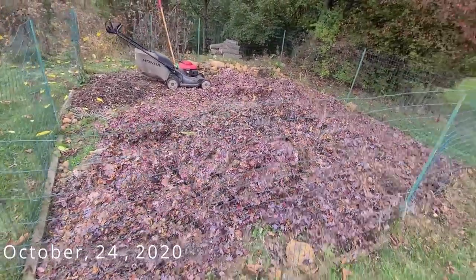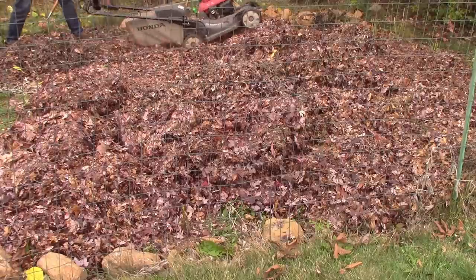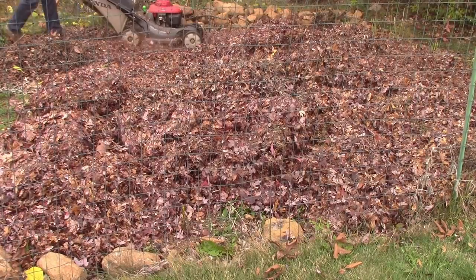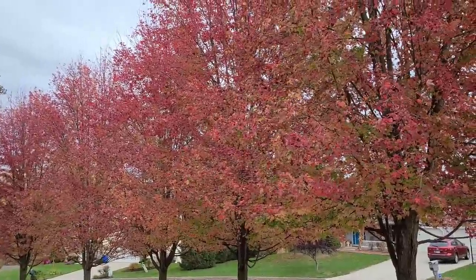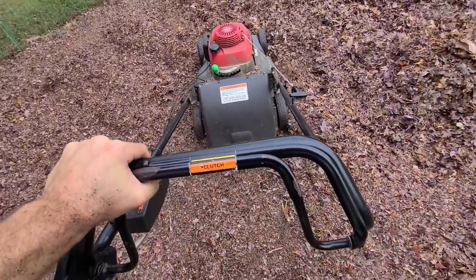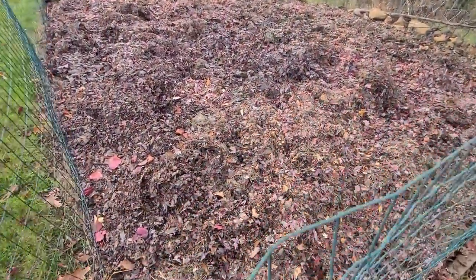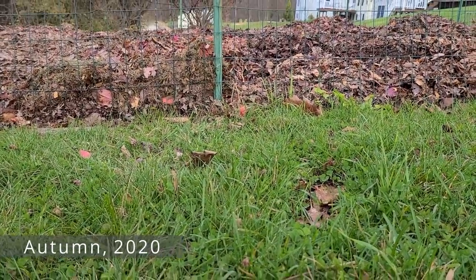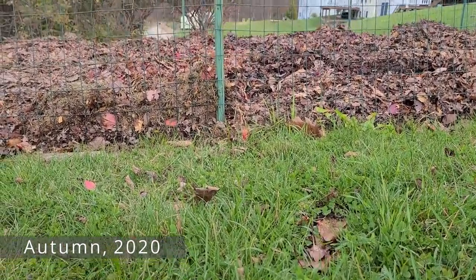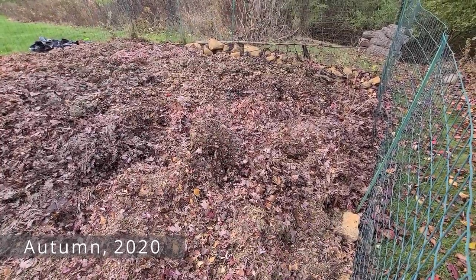In my previous video on leaf mulch, which was a thorough documentation of all the benefits you can get, I showed you how I was preparing for the 2021 growing season. I'll put a card in the top right to that video if you haven't seen it. I added around 12 inches of leaves at the end of last year to the entire surface of my garden. Much of it was chopped up with my lawn mower to create a thick layer of mulch. The leaves are to help retain water, prevent weeds, and add fertility as they decompose in place.